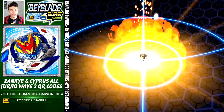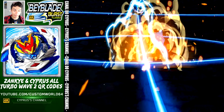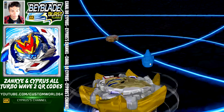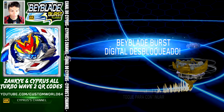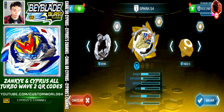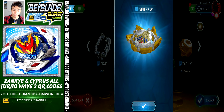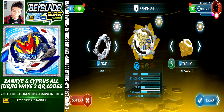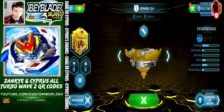16 QR codes for our collection — we are not done yet. This is Sphinx. Let's take a look at the port — every single Beyblade from Wave 2 for your collection. Welcome to Turbo, this is Slingshock. Sphinx S4 comes with 6, Sphinx S4, and XL Slingshock. Let's save, activate Vatar Trek, and go to the next QR code.